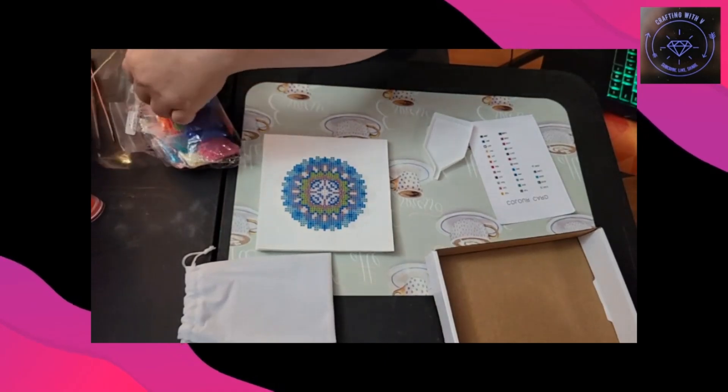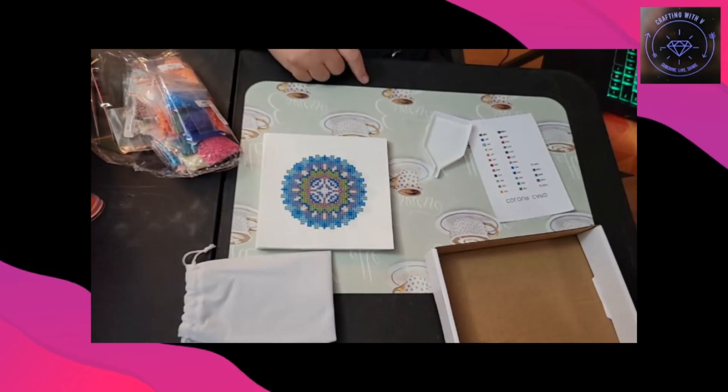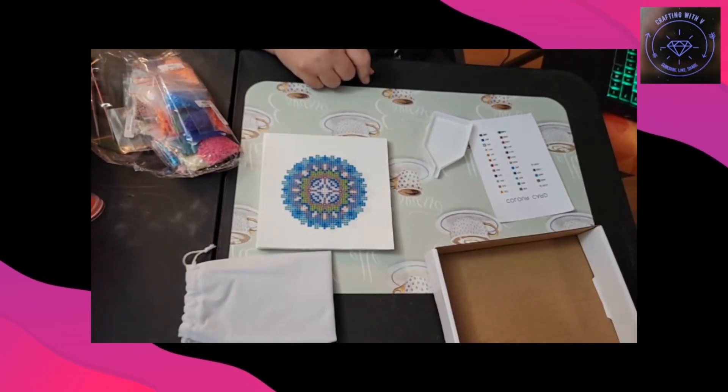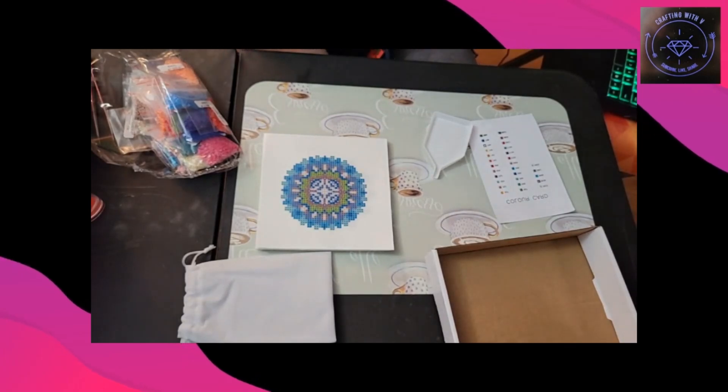So let's go ahead — I'm going to pause this video and I might try to work on one of these real quick, and at least get part of it done so you can see what it looks like.